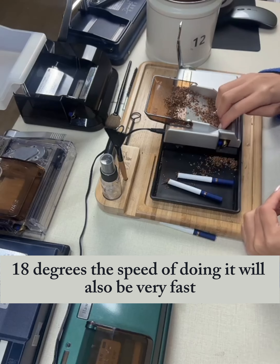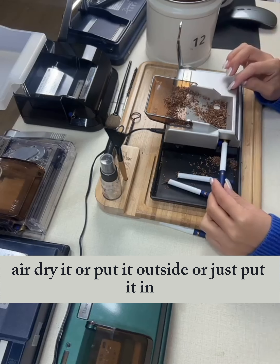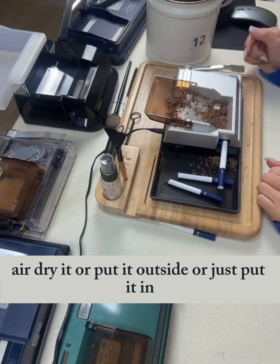Usually you can use your hands. I usually prefer to use my hands because you can feel the tightness of it. Put pressure on both ends.